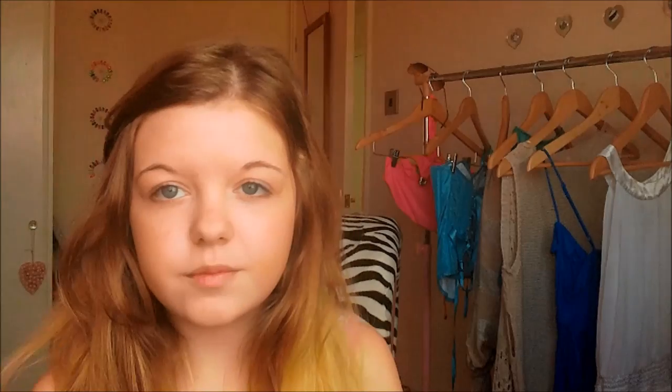I forgot to fill in my eyebrows, so I'm just going over them using the Collection pressed powder again and filling them in with kind of like a brow brush.